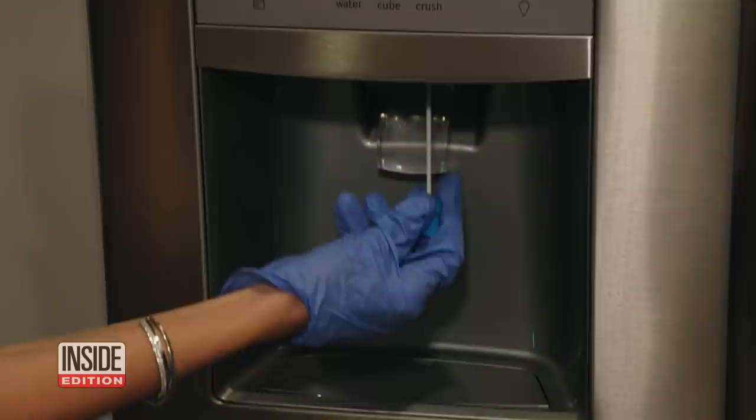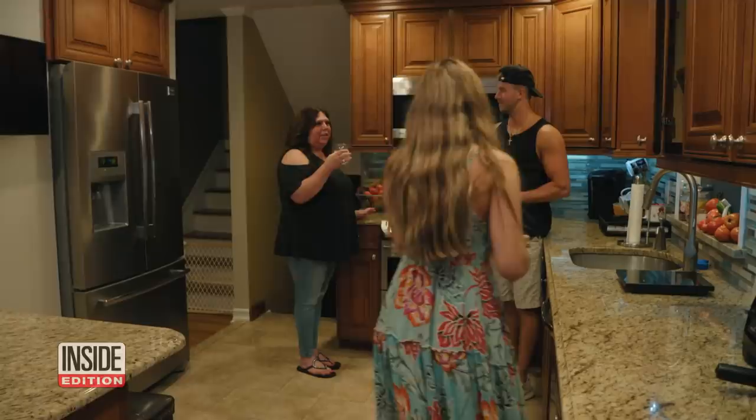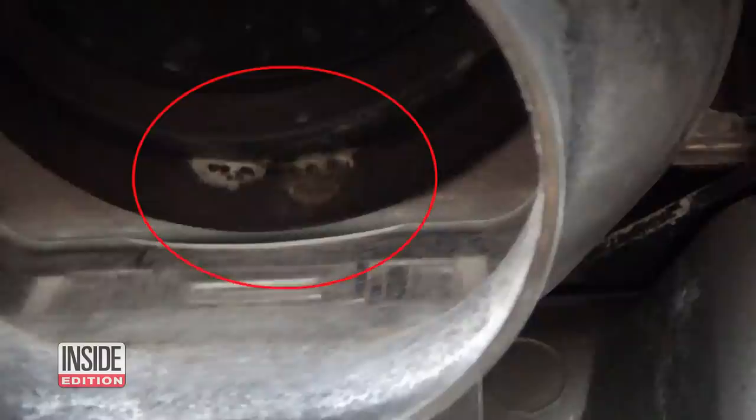So we decided to do some testing to see what's going on inside, in the areas you can't see and probably never thought of cleaning. Rosa Volkamer is a clean freak — her refrigerator was immaculate both inside and out. But what about that ice dispenser? So we swabbed in and around the dispenser. This is what we found lurking inside. She was completely shocked to see it.